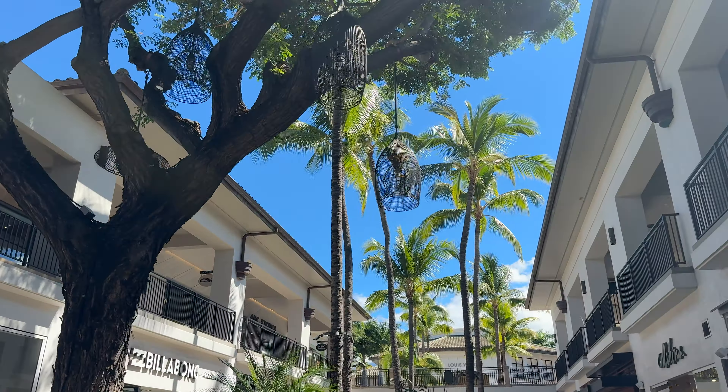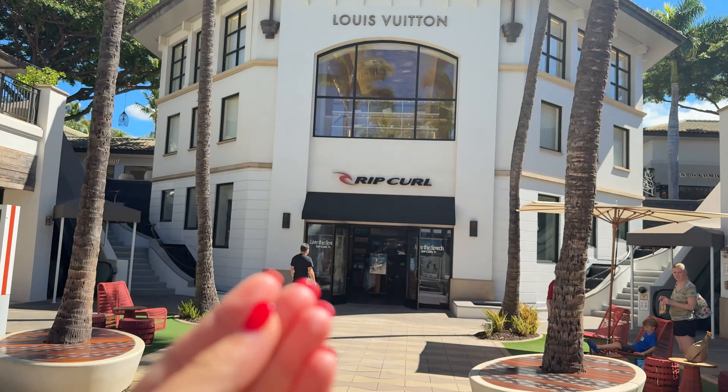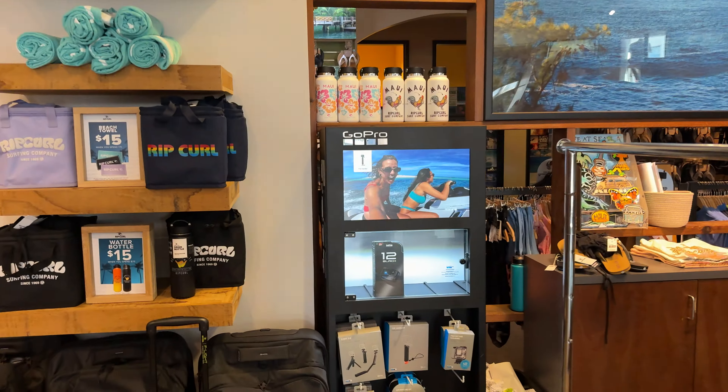Now if I'm in a warm climate, I'm going to be snorkeling. I absolutely love it, and I had to go get a new GoPro because I wanted to get some cool underwater shots for you guys. I know there are amazing fish and cool stuff to film. So I went shopping to look around the mall to find one — I'm on a mission, then we're going to snorkel and I can show you some cool fish. We've got Louis Vuitton — not gonna have it there — but Rip Curl. Let's go check it out.